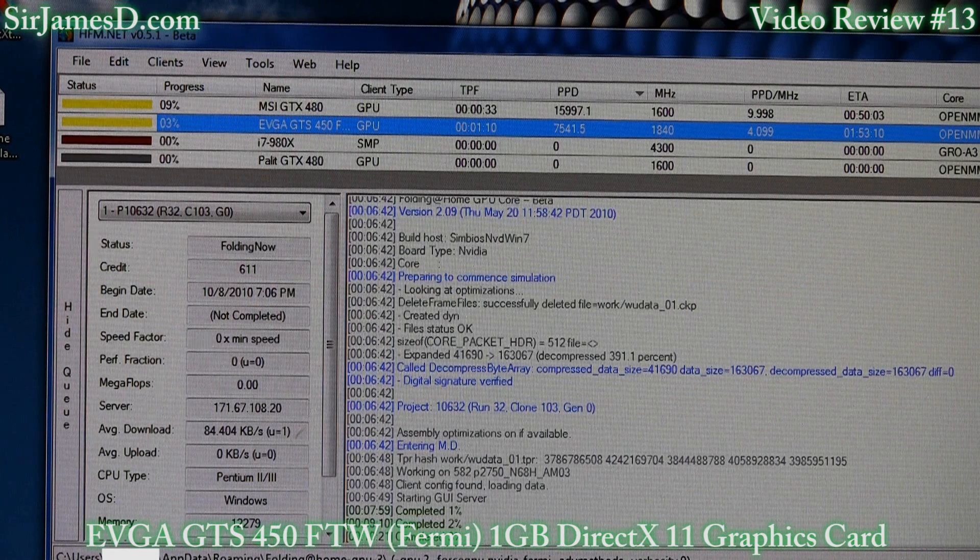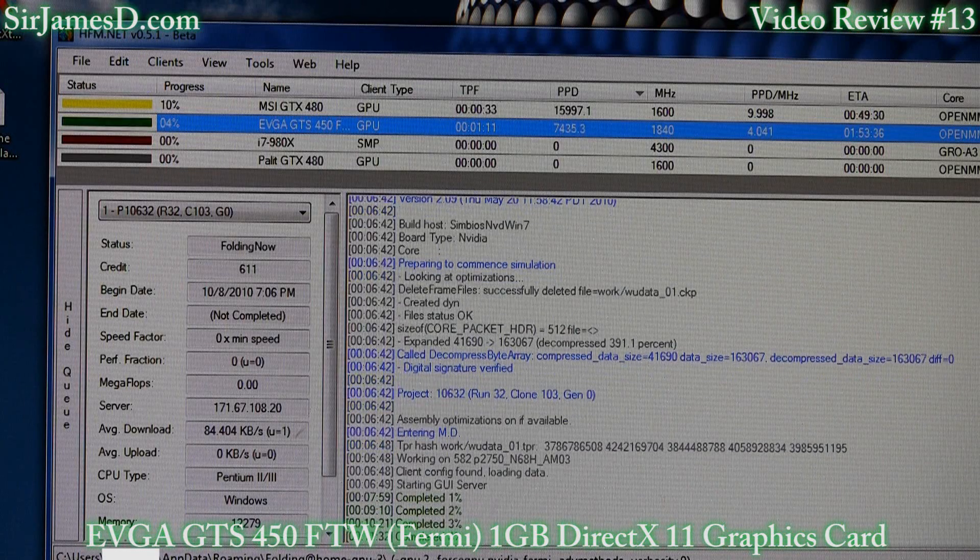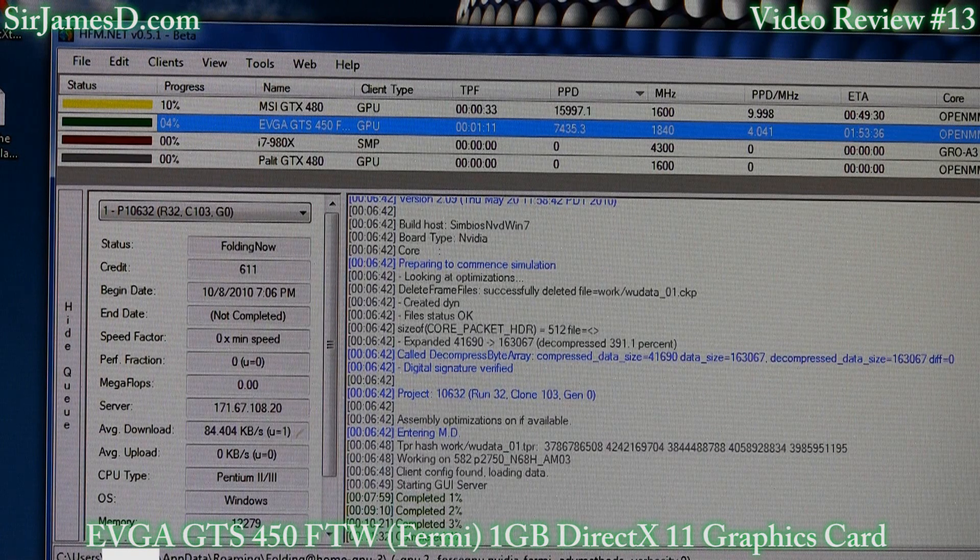Something else I'd like to mention is this card's folding ability. You can see right now it's chugging through a 10632 work unit, which — in case you don't know anything about folding — makes your card run extremely hot and is notorious for low points per day. As a comparison, I have the GTX 480 running the same exact work unit and it's getting over twice the PPD. However, when I'm able to get one of the advanced method work units onto the GTX 450 FTW, that points per day skyrockets to over 14,000. And throughout all these benches and even when folding, I've never seen the card get above 70 degrees. The card will only be recognized in your operating system if you have NVIDIA Display Driver 260.63 Beta installed — otherwise the 258.96 WHQL that was up before that won't even recognize the card.